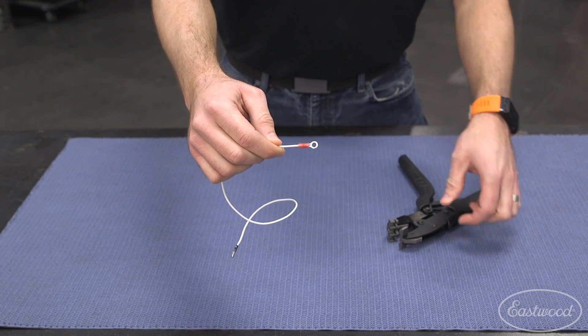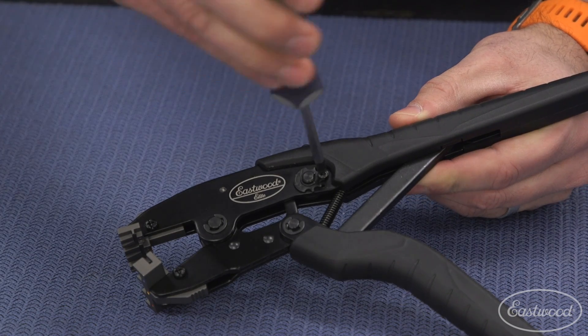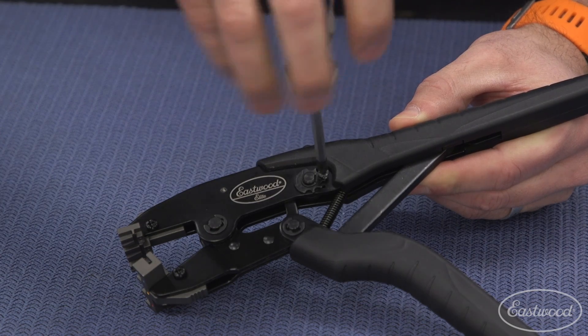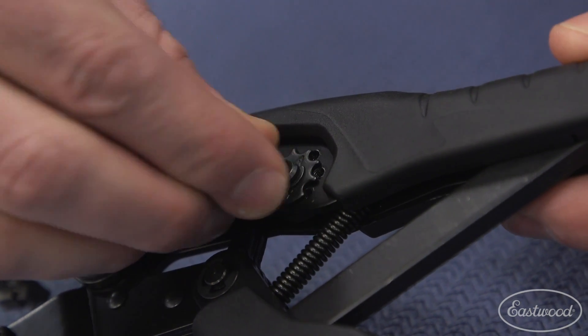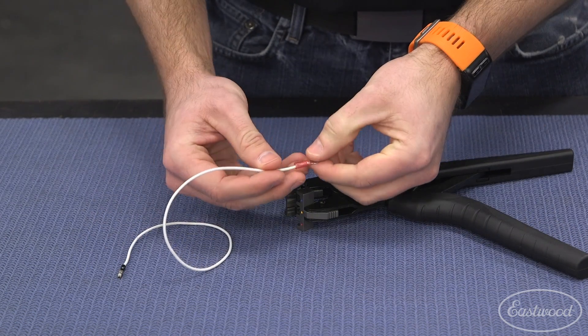If for some reason the wire begins to slip or pulls off, you'll want to increase the crimping pressure and redo with a new connector. Changing the crimping pressure is quick and easy — start by removing the set screw which locks your setting in place. From here we can turn the dial counter clockwise to increase pressure or clockwise to decrease, then reinstall the set screw and back to crimping.